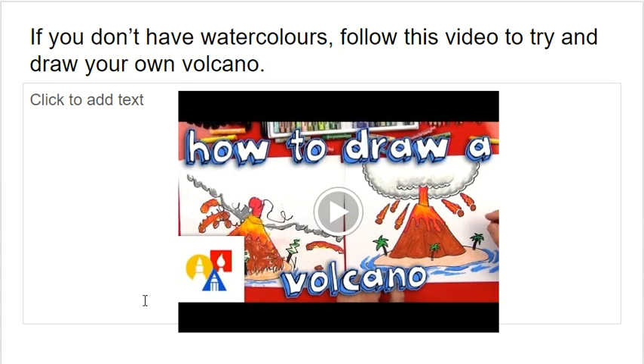As I mentioned earlier, if you don't have any watercolours at home, this is a really cool video for you to try and follow along so you can draw your own volcano. It's a guy who's a really talented artist — he's actually doing it with a younger child, so hopefully you can follow along for every step. This video can be found in the slides for today and you can watch it there. I hope you have fun and I look forward to seeing some of your art.